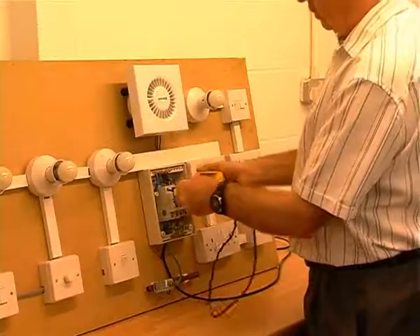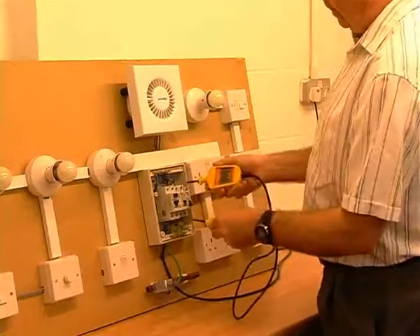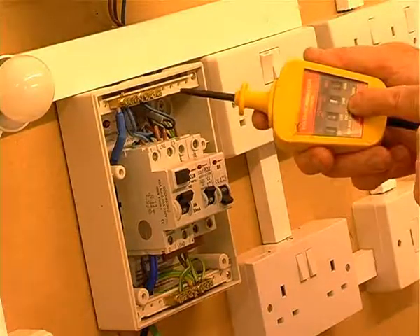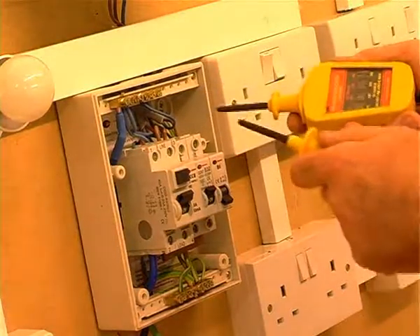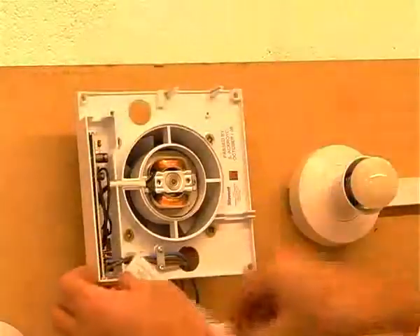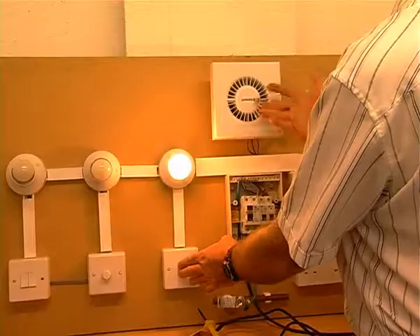The course will run over five days and some of the topics covered are applicable building regulations, legislation, lighting circuits, earthing and bonding requirements, single phase domestic supply, special locations and installations, and pre-work survey.